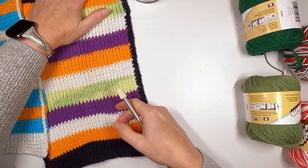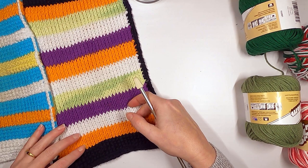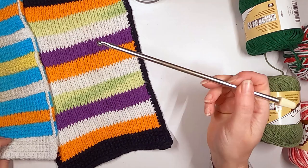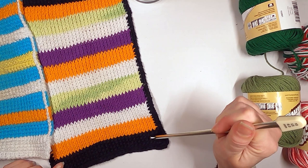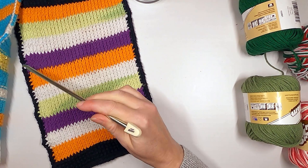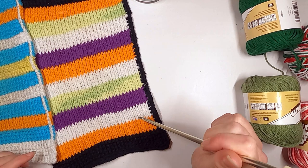Tunisian crochet is well known for its curling — it tends to curl up on the edges. I'm going to teach you three ways to counteract that: first, go up a few sizes in your hook to keep it nice and loose; second, use the reverse stitch; and third, crochet a regular single crochet around the outside.